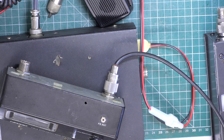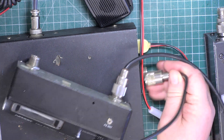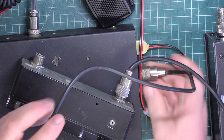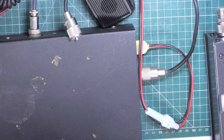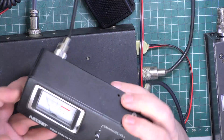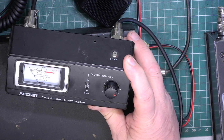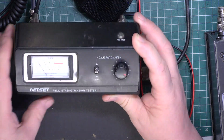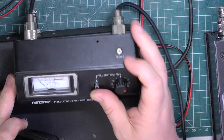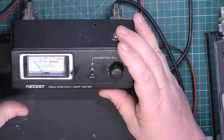Now I'm not suggesting this customer knows nothing about CB - they may know an awful lot, so we're not teaching people to suck eggs here. So I'll connect this patch lead between the CB radio and what we now know to be the input socket. If I select channel 20, in the centre of the band on the radio, put this to calibrate, and make sure that's well down. So when I press transmit, I should be able to set full-scale deflection.